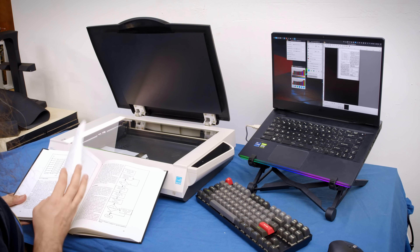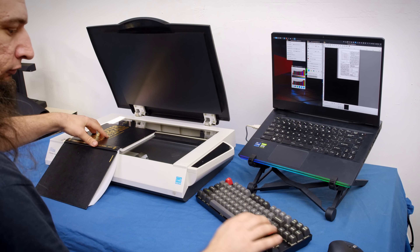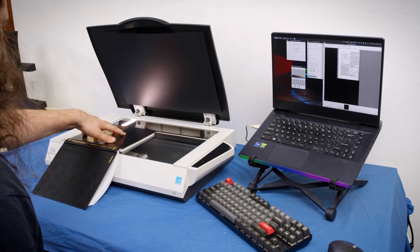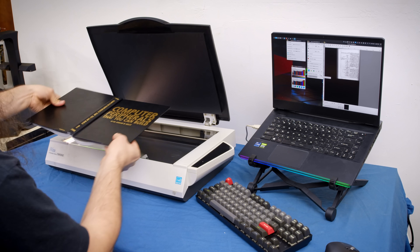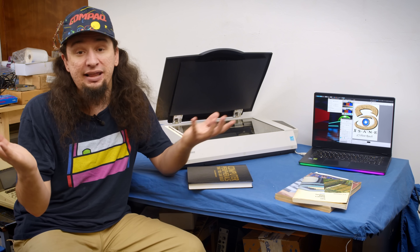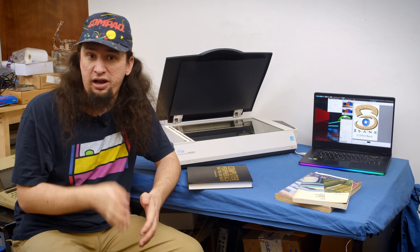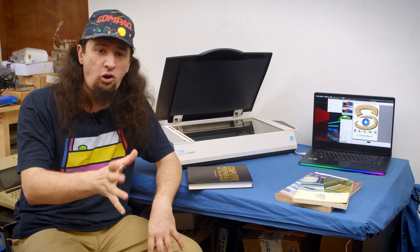There isn't anything unique to using the zero edge on this from a compatibility standpoint. You just put the book up against the front of the unit, hold it in place with either your hands or the lid, and start to scan. The only minor thing you need to note is that you will flip the book around to scan the opposing page, which means it will be scanned upside down. After scanning, I grab the half of the files that need rotating, move them into a different folder, and run an ImageMagick command on them to fix all of them at once.